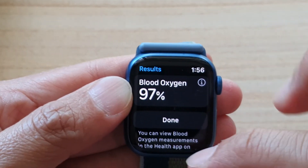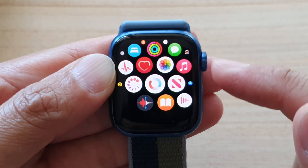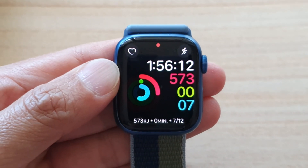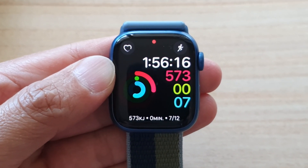And that's it. You can press the crown button to go back to your apps list or back to your watch face. Thank you for watching this video. Please subscribe to my channel for more videos.